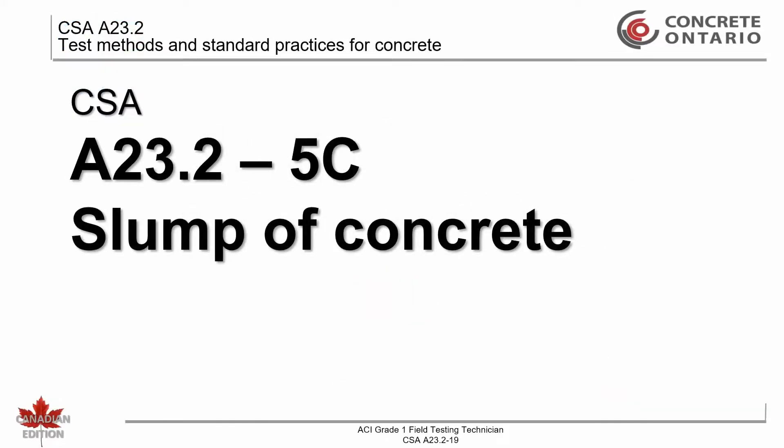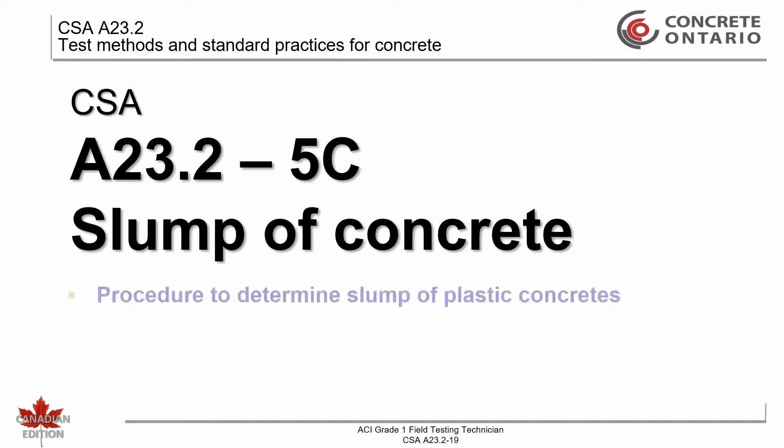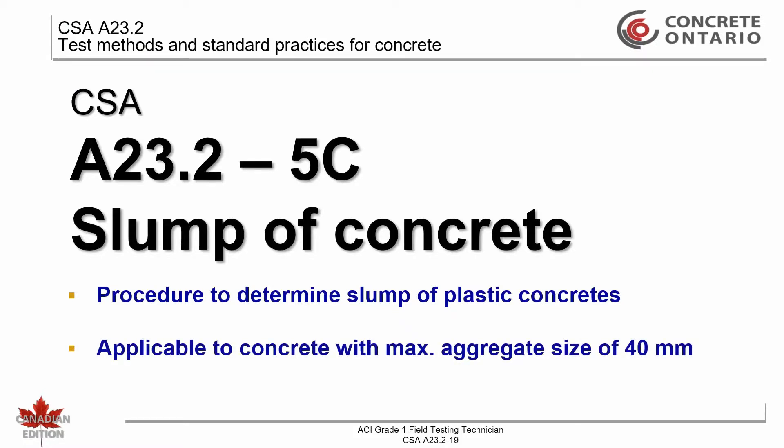CSA 823.2-5C: Slump of Concrete. This test method provides a procedure to determine the slump of plastic hydraulic cement concretes. The method is considered applicable for concretes having a coarse aggregate of up to 40 millimeters in size. If concrete containing a larger aggregate is to be used, the test shall be performed on the fraction passing the 40 millimeter sieve.